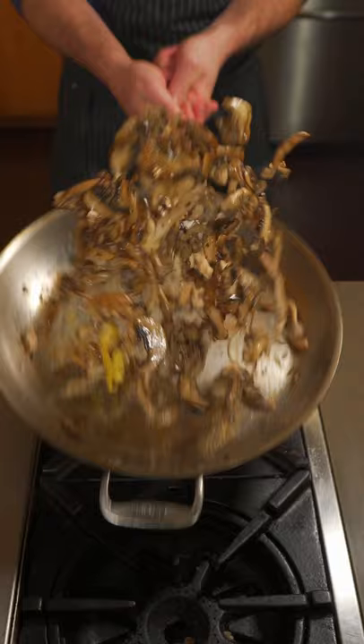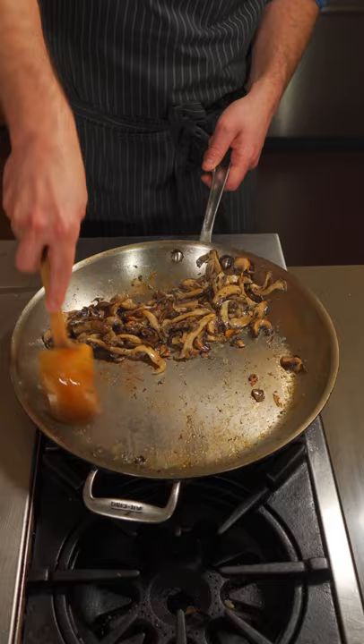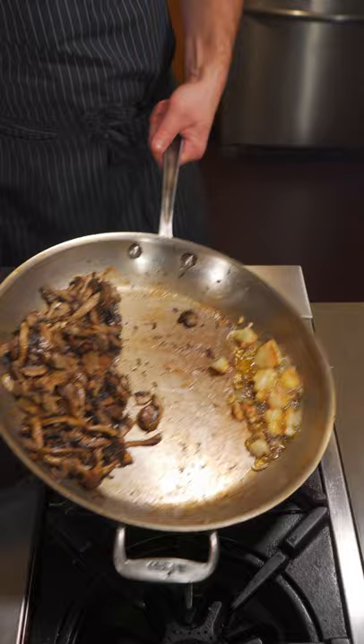When those mushrooms are starting to brown, tilt the pan over the heat and add your garlic into a little oil — just be careful when you do stuff like this. When that garlic's nice and golden, turn it back. Add your thyme.